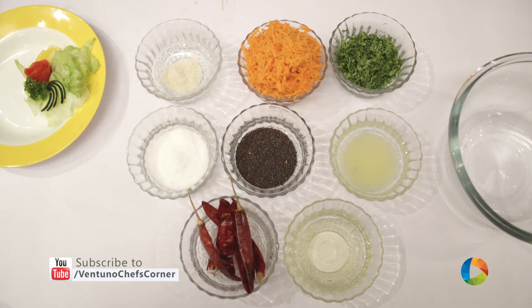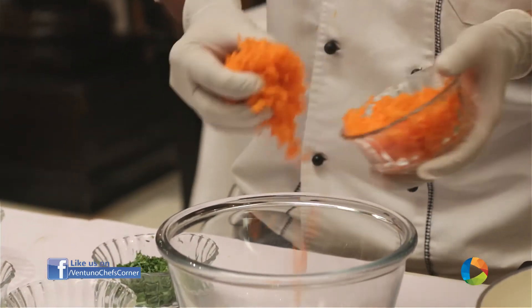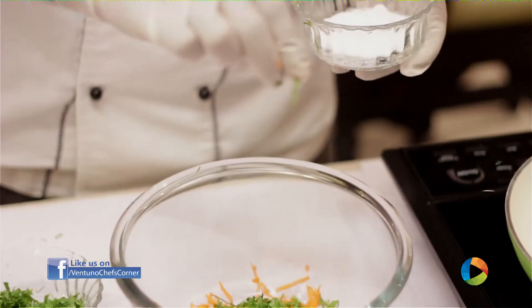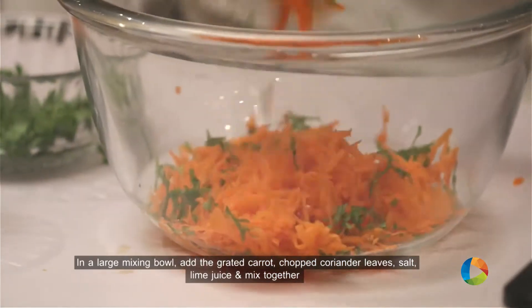What we need for the salad — we are going to make the salad now. 200 grams of grated carrot, chopped coriander leaves. We can add salt according to your taste. A few drops of lime juice — it will give a sour flavour. We just mix together.